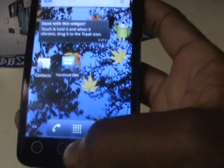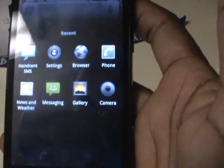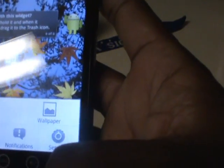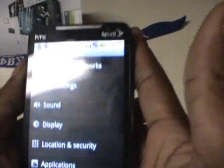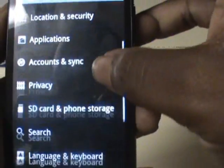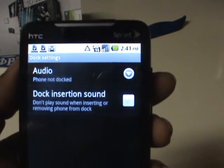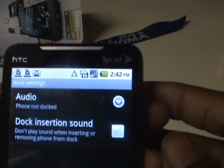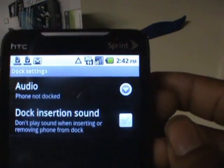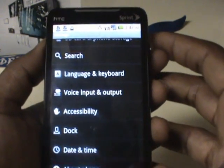A couple other things I've noticed: if you hold the Home key, it gives you a shortcut to recently used apps. They changed it to look a little cleaner and nicer on the UI instead of just a little box popping up — fundamentally the same, but much smoother. In Settings, it looks pretty much the same as Sense but with different color icons. There's a new option for a Dock — it gives you audio and dock insertion sound options, so it looks like they'll have features to go with any docks that come out for 2.2 devices.